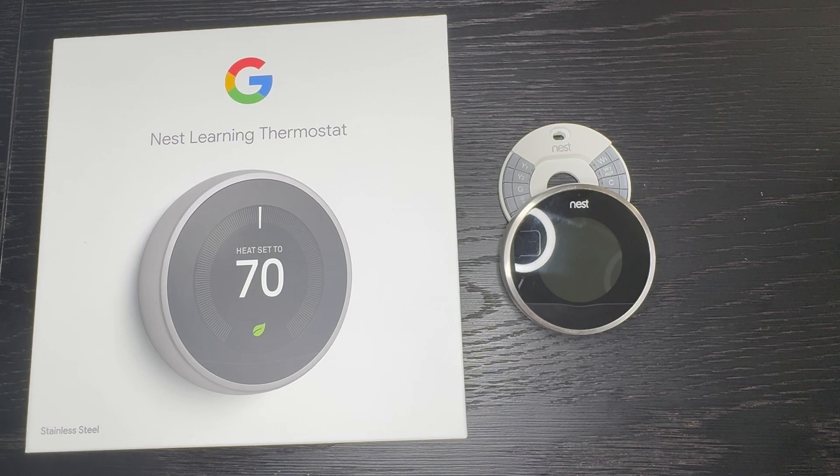Hey guys, today I'm going to talk about the Nest Learning Thermostat third generation. Before I do that, don't forget to hit the like, subscribe, and notification icon to receive new updates and to help me out. Also, if you'd like to buy this product, I would appreciate if you use the link that I posted in the description below.